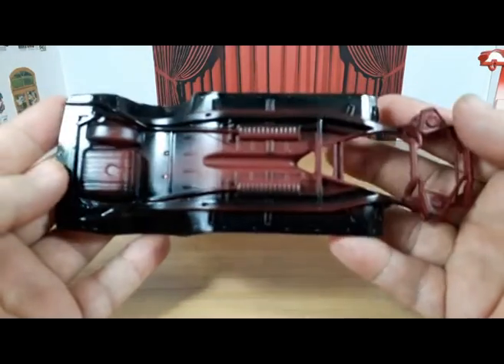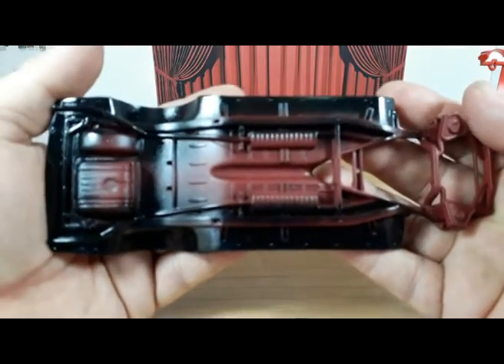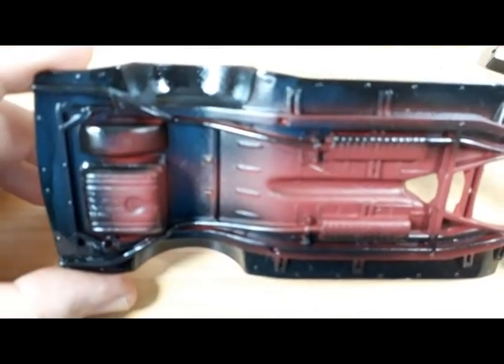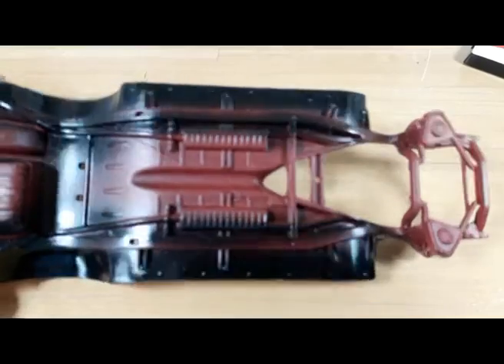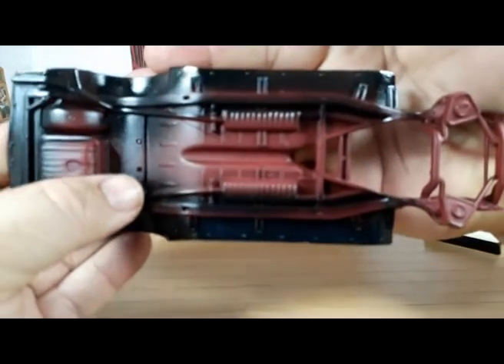Here we have the final big piece that was painted: the floor pan and chassis. I gave it a coat of primer to protect the plastic from the automotive paint. The actual floor pan was painted with a Ford primer that is kind of a reddish-brown. After painting it reddish-brown, I used black to paint the overspray here on the sides.